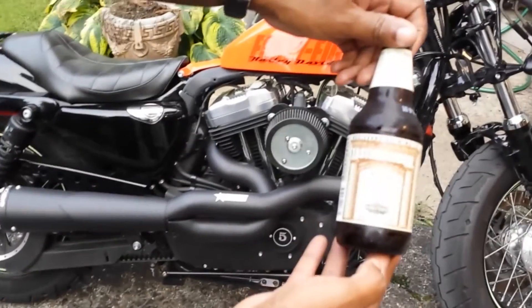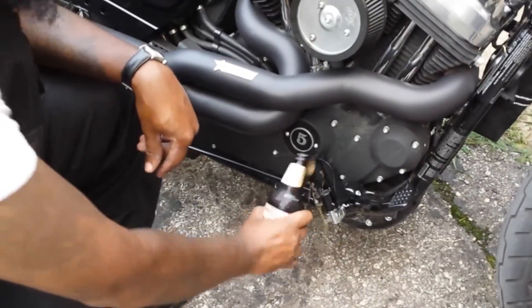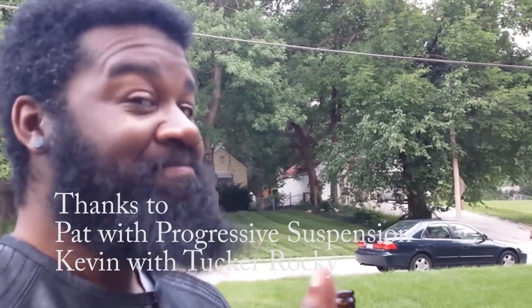I have my delicious Westside Raw Ale here. Now that I'm done riding, I'm going to have a tasty brew. Tasty.